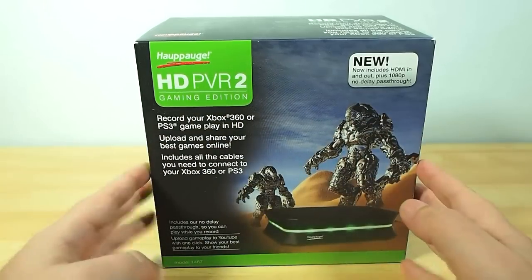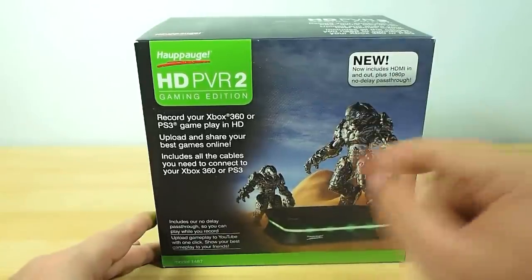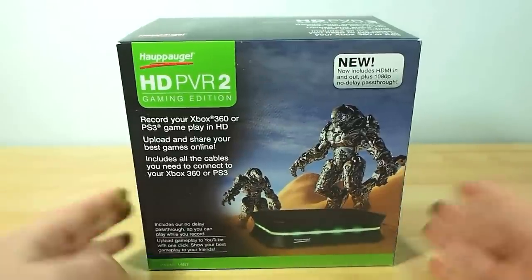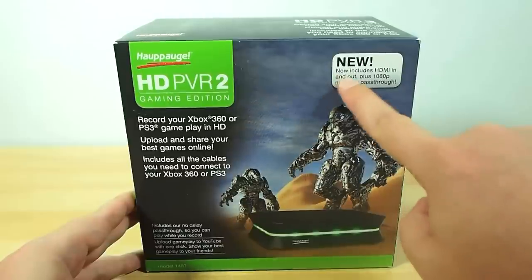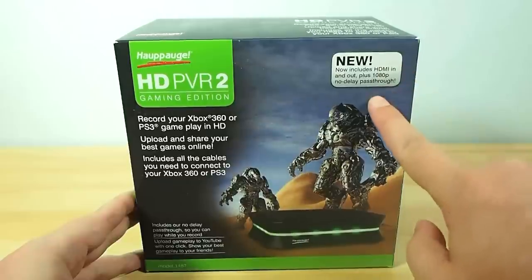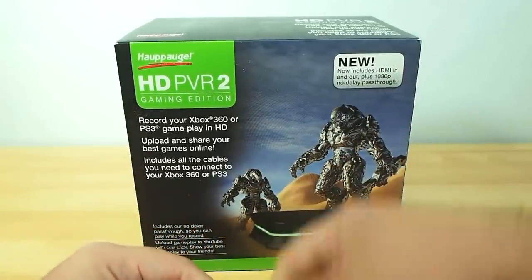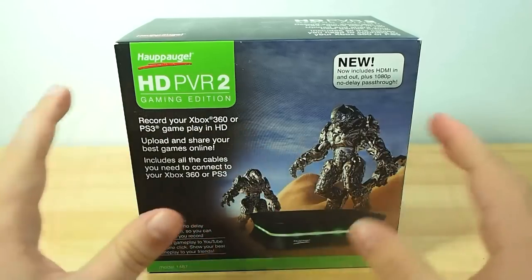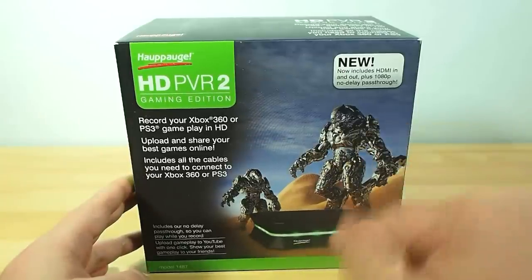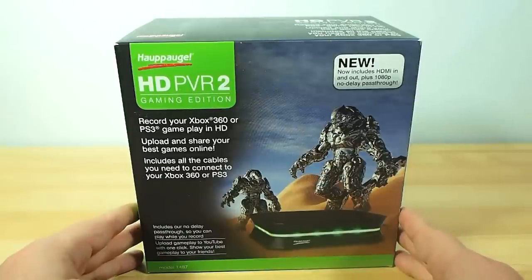Now the original HD PVR was the most popular way for people to record their gameplay and this is the follow-up one. What is basically new about this, aside from some design cues and things like that, is it now includes HDMI in and out plus 1080p no-delay pass-through, which means you can plug your HDMI from your Xbox into this and then out again and back into your TV with no delay. So your timing isn't messed up in-game while it can still record the absolute best quality gaming footage you're capable of.